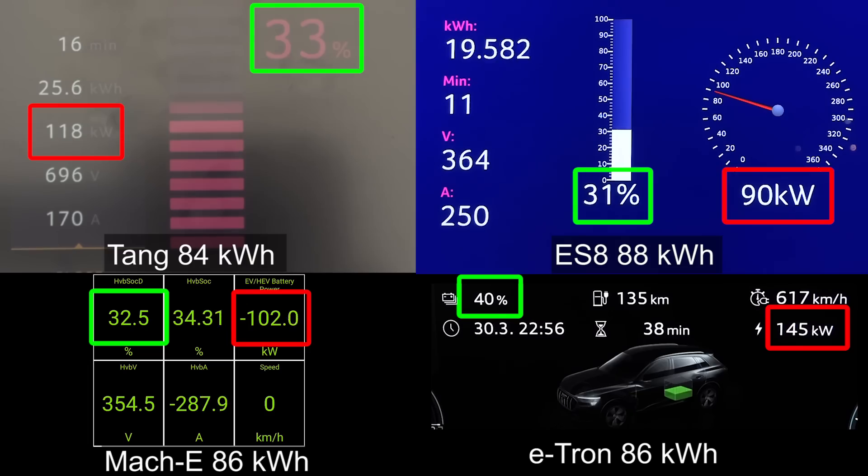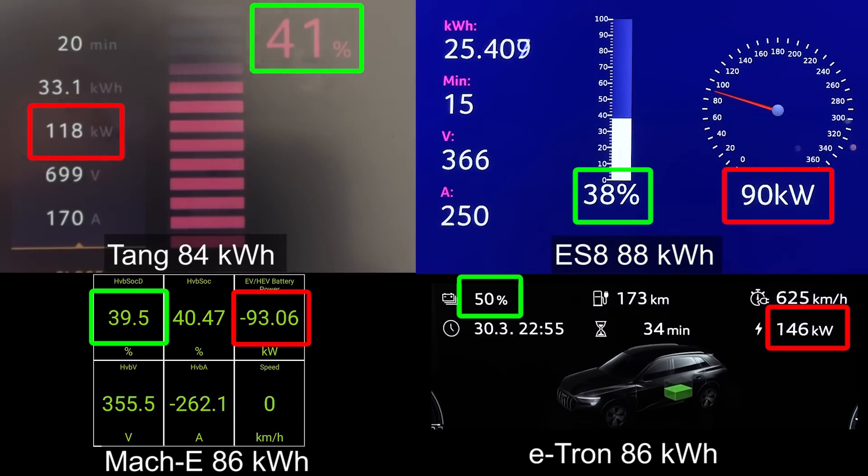Compared to the ES8, the Tang is charging faster. ES8 was initially faster, but then it hovers at 90 kilowatt for the longest time. I heard that the ES8 now has higher peak power — it peaks at 125 kilowatt — but I don't know how it is beyond that. I will borrow an ES8 soon and do another rematch. But as for now, this is the older ES8 charging curve. Tang is charging faster.